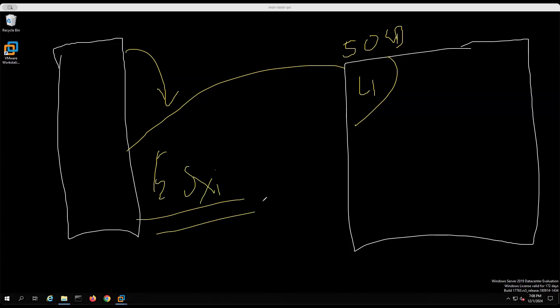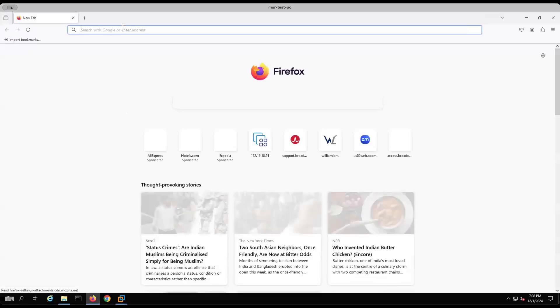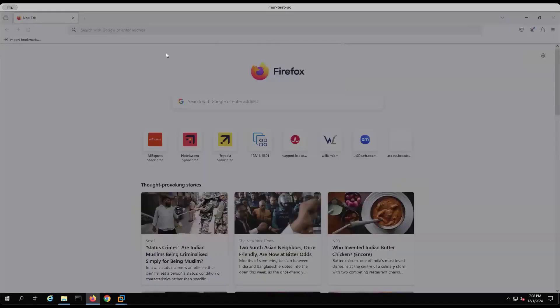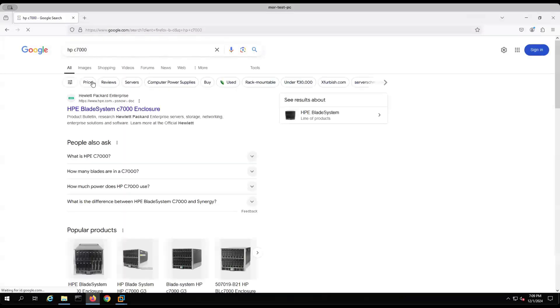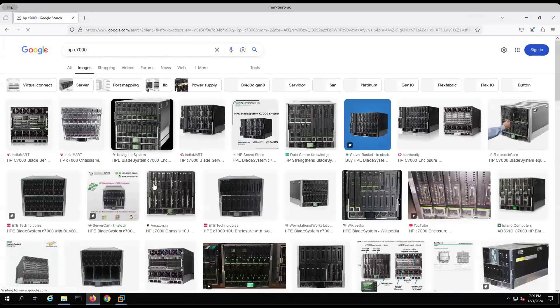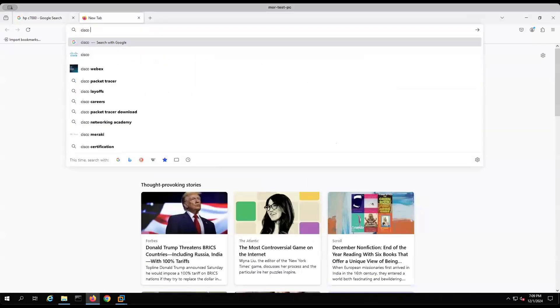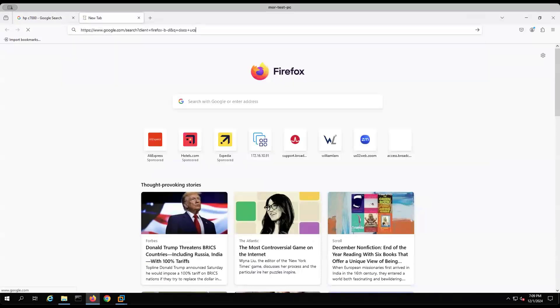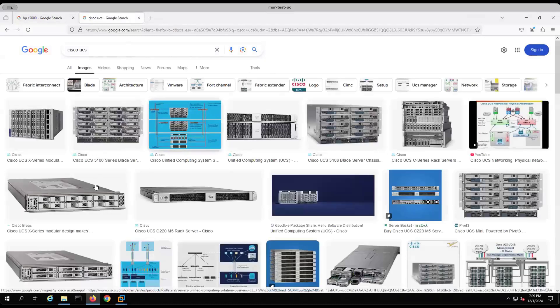Now, what is the use case of doing this? When you go to Google and search for, say, HP C7000, what you see is basically called a blade server. You would see blade servers in Cisco UCS as well. A blade server is a kind of server which is enclosed in a chassis. In the HP C7000, there is a big chassis and in that chassis they have a lot of servers — you see a lot of servers up and down.